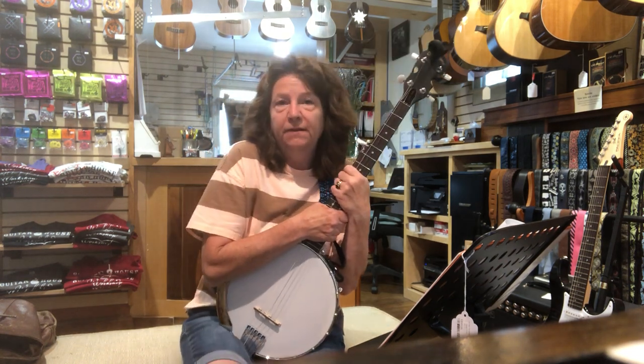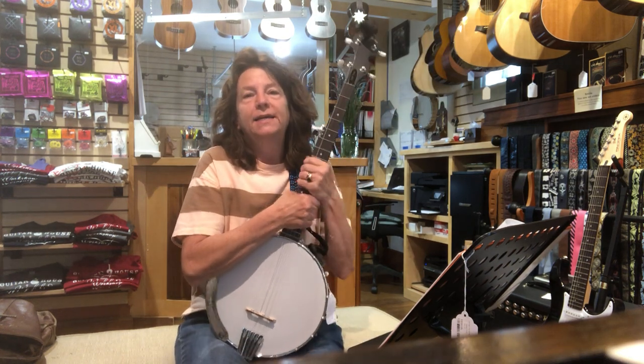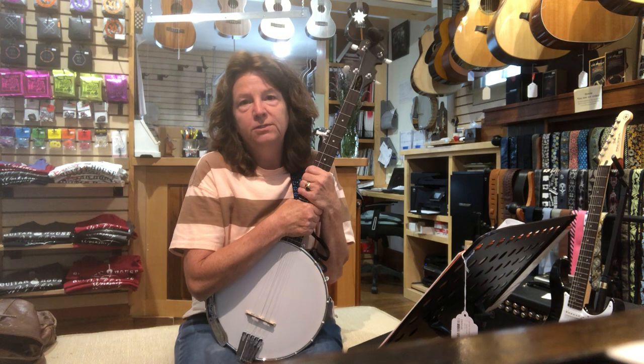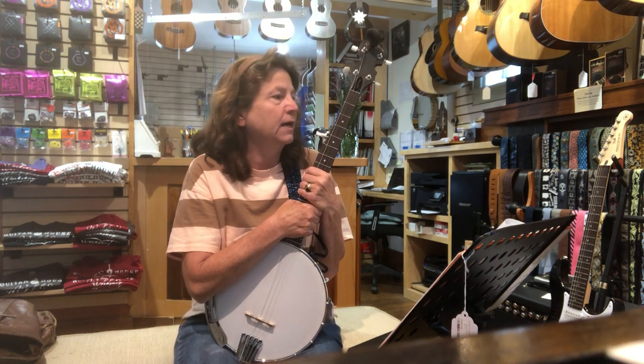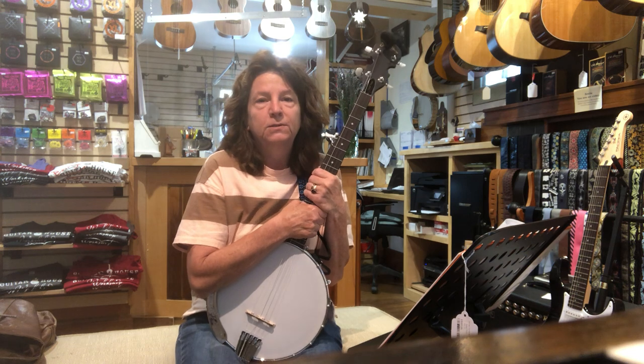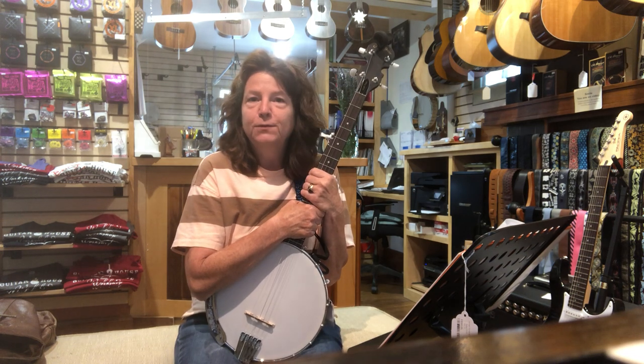It comes with a setup from the shop. Right now it's running for $299.99. We have all kinds of banjos here, from beginner banjos starting at, I think, $255 and on up for folks who are looking for a step up. Come on over and see us whenever it works for you — thanks so much, take care!